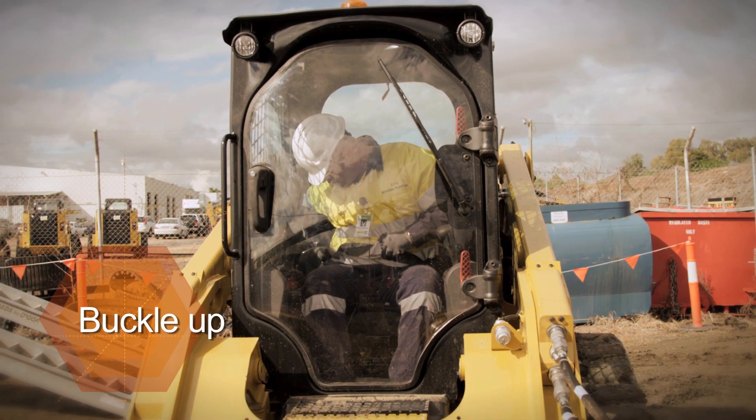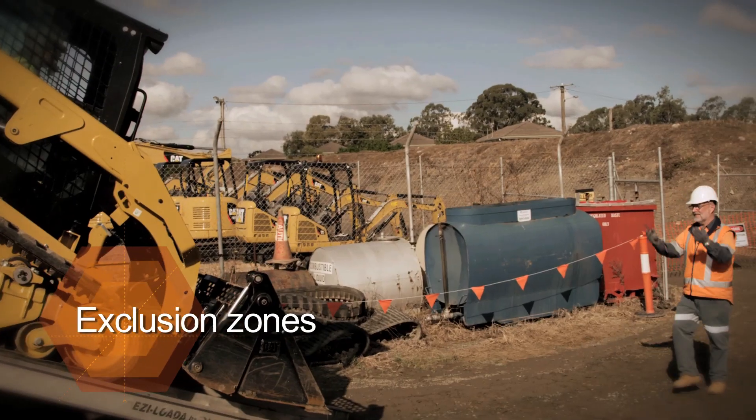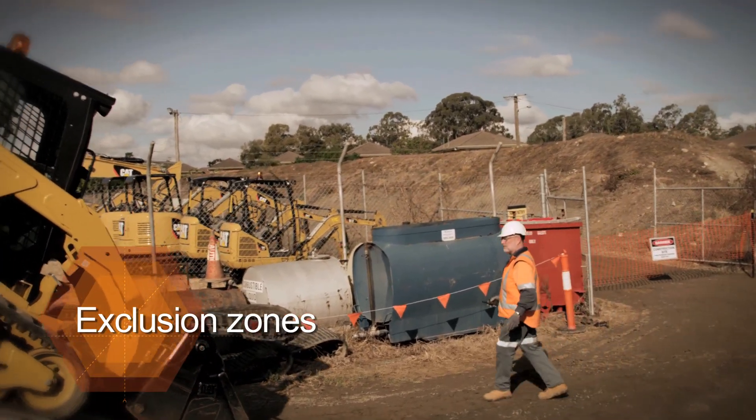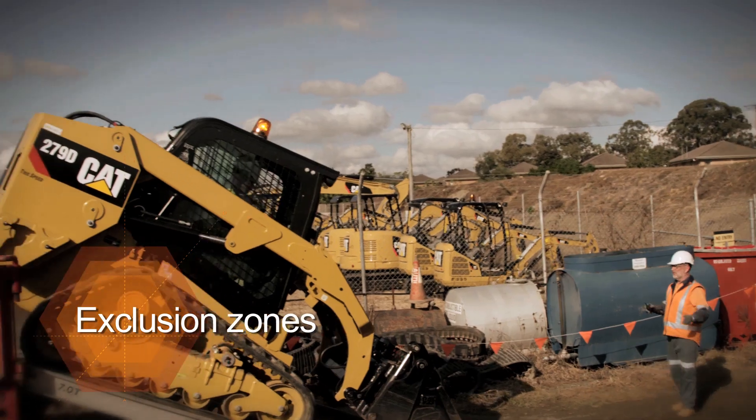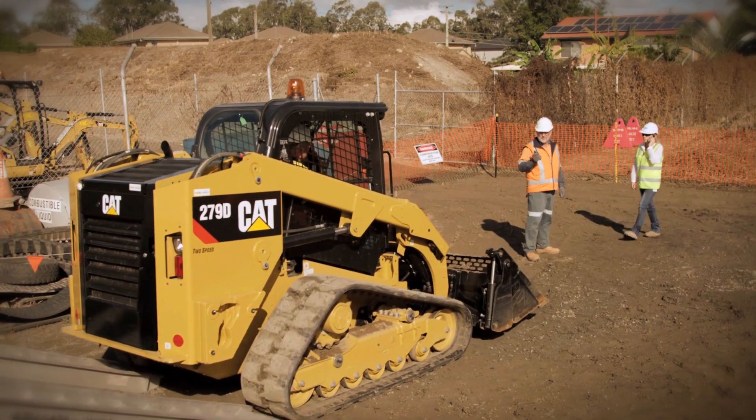Always use the plant's seatbelt or restraining device when loading or unloading. Have procedures in place to make sure other people do not go near the plant while it is being loaded or unloaded. On a busy site or in a public space, an exclusion zone should be set up with controls to prevent access by unauthorised people.